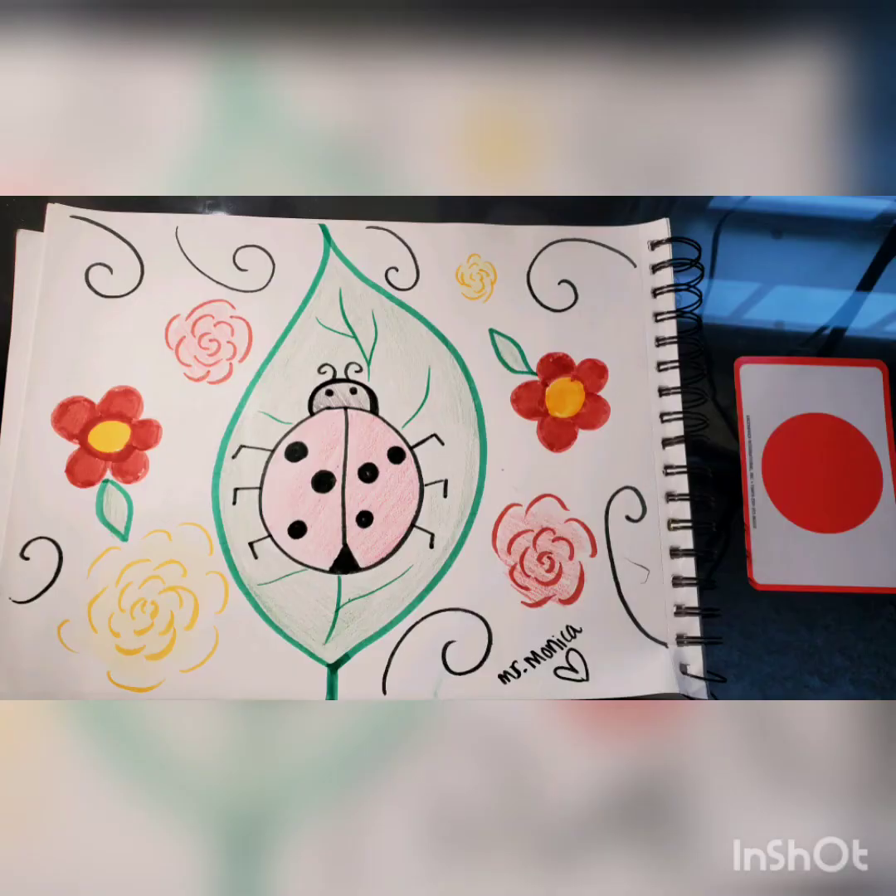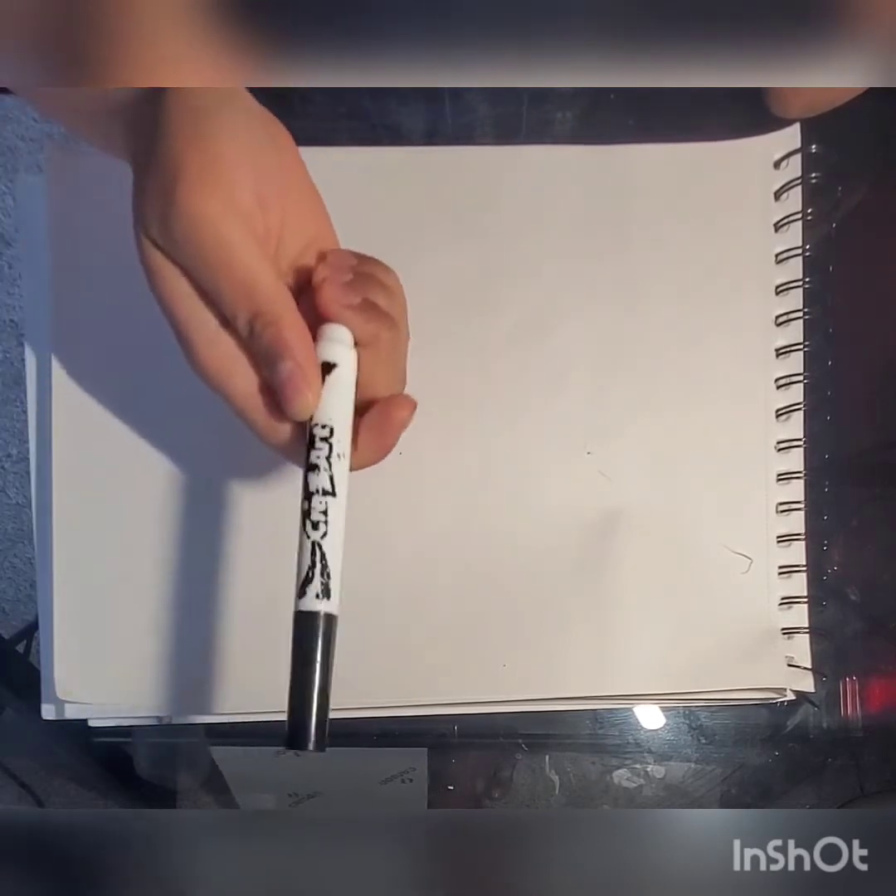Hello friends! I'm Miss Monica and I'm gonna be doing some arts and crafts with you today. For today's artwork we're gonna be drawing a ladybug, and for that you're gonna need something to draw with like a marker or a pencil. And if you'd like, you can color it with a crayon or you can paint it. It's up to you.